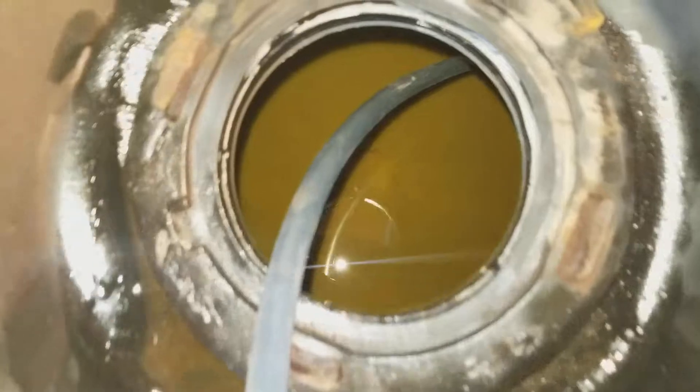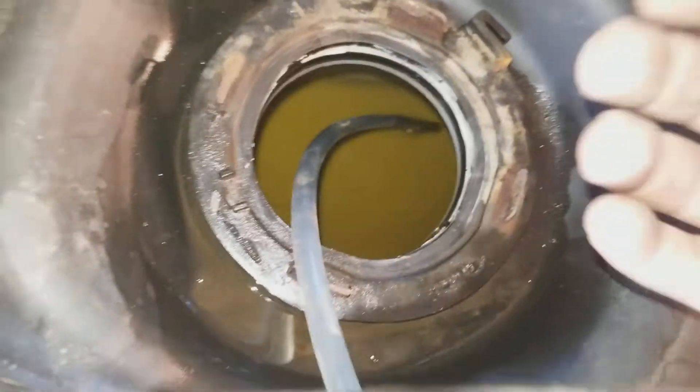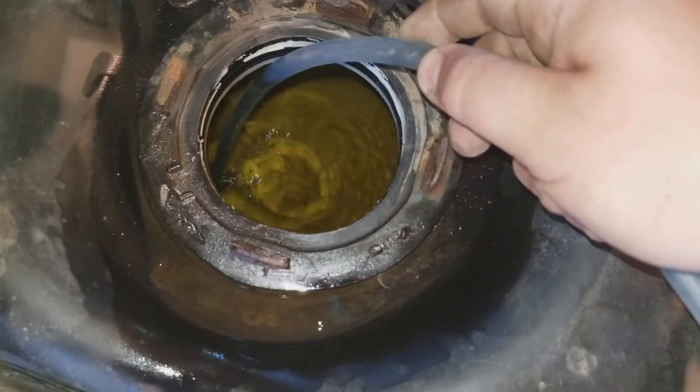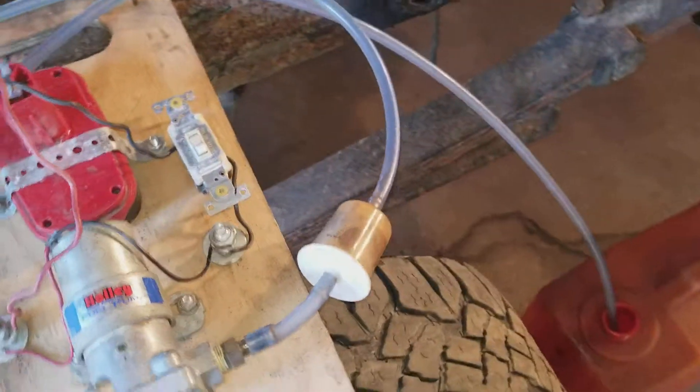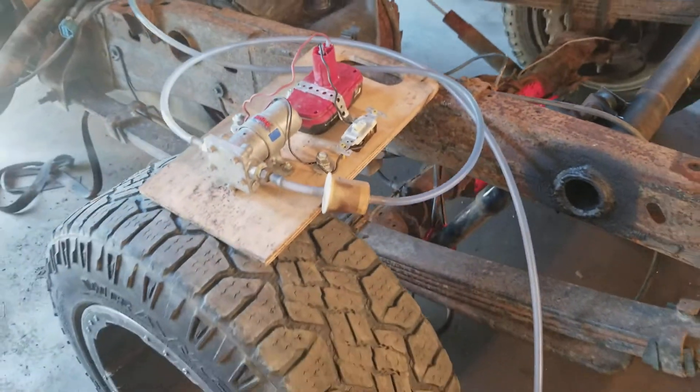It's great for draining and also at the same time cleaning fuel tanks, because you can get all your little rust chunks out while you're doing it, and they just get caught up in the fuel filter. Blow it out with the air compressor and repeat.